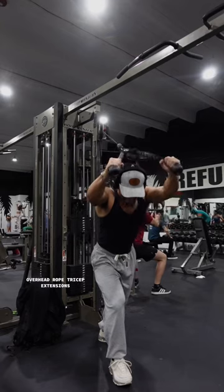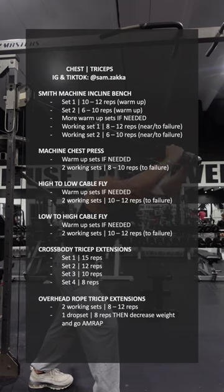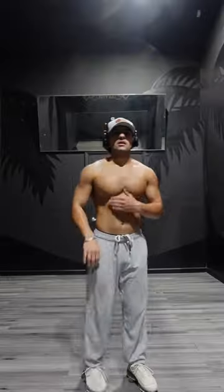I then went into a cross body tricep extension and then finished triceps with the overhead rope tricep extension. Definitely give this a try. Remember to always train hard and don't forget to subscribe for more.